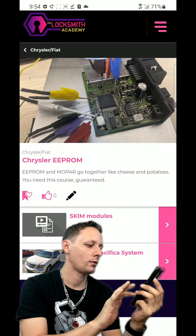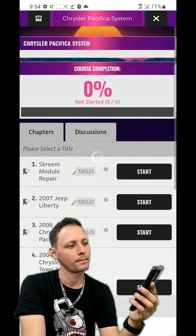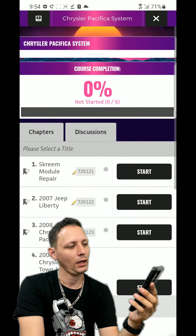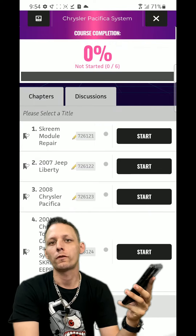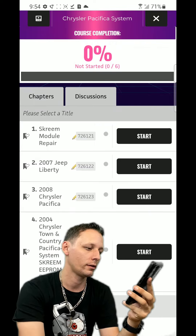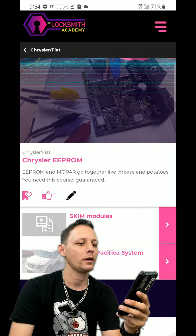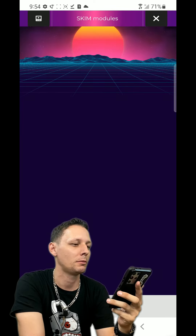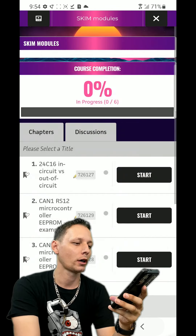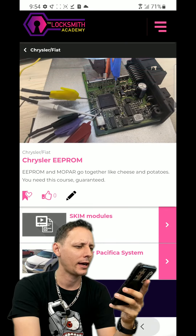We're going to Chrysler Pacifica systems. Screen module repair - I once messed one up accidentally, cut too far towards the antenna. No big deal. That's good stuff for learning. Quick money-making skills with EEPROM and Mopar. That's all within your free trial - and there's got to be more. Let's back out.